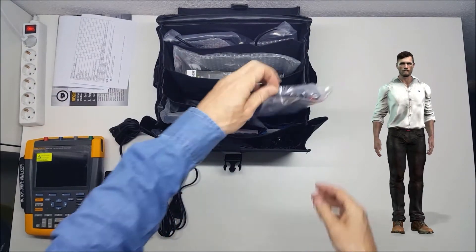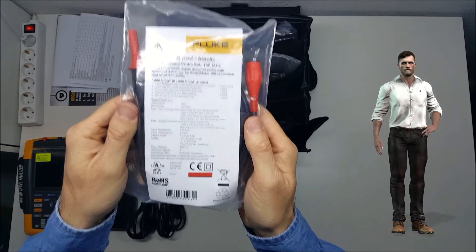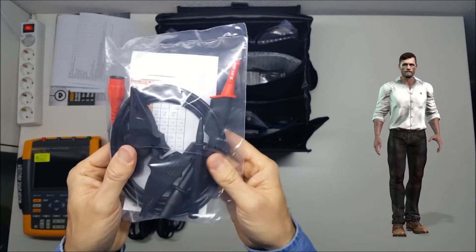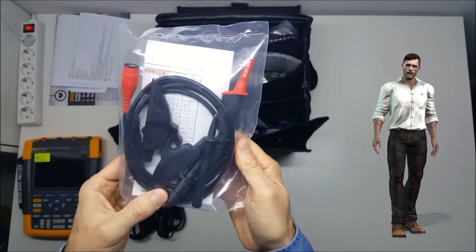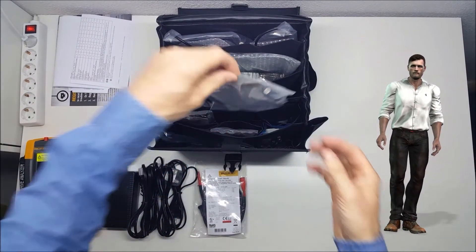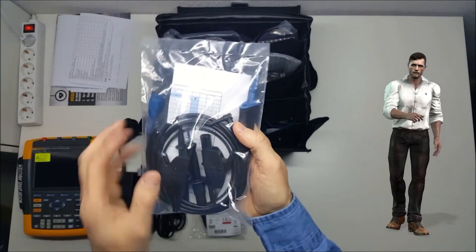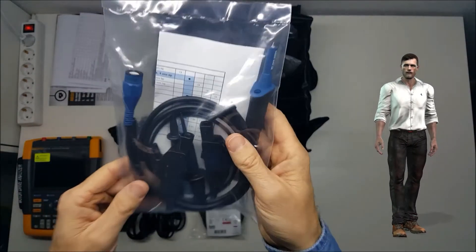The equipment includes three voltage probes model VPS 421 — one red, one blue, and one gray — with attenuation of 100 to 1. These probes are very robust, designed for industrial environments with a safety category of 1000 volts category 3 and 600 volts category 4, which allows the instrument to be connected even in the most dangerous area of our installation, that is, at the connection point of the electrical network.